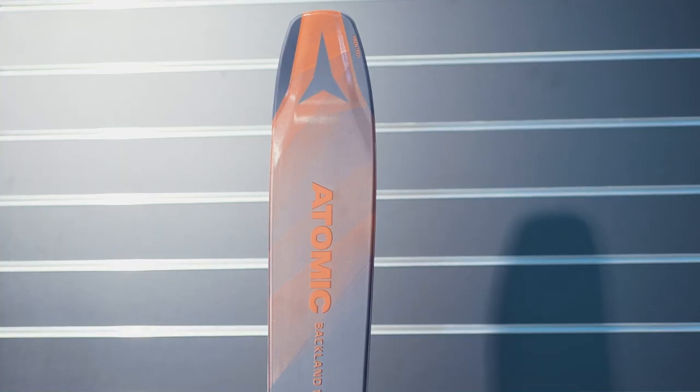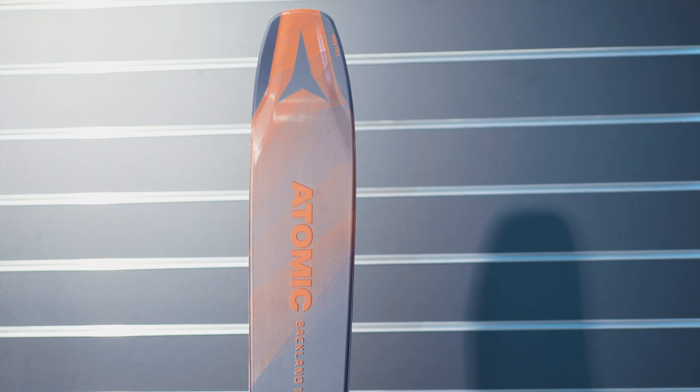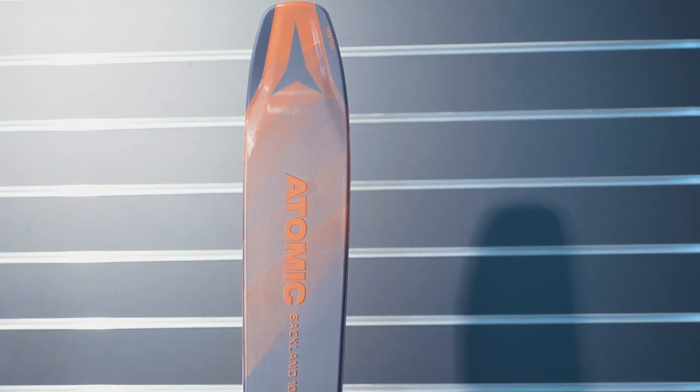It works perfectly with a pin binding or with our new Shift all-terrain binding. The ski features a lightweight poplar wood core, and also features carbon laminate all the way through the ski, so it's going to have very good response and a really good level of stiffness.